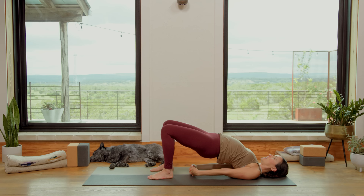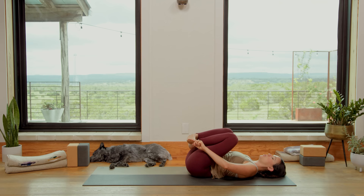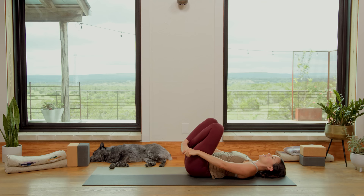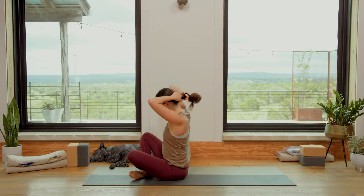You're gonna cross the ankles here. Grab the outer edges of the feet, or you can grab your big toes with your index finger, middle finger, and thumb — your choice. Slow and steady, we're gonna rock and roll up and down the length of the spine, coming up to a cross-legged seat. Sit up nice and tall. Sukhasana.